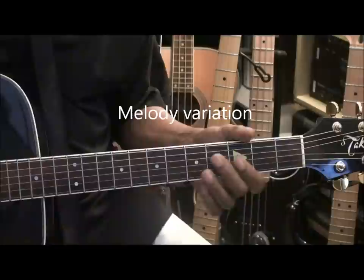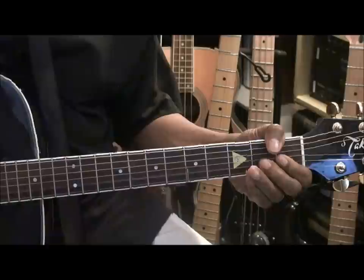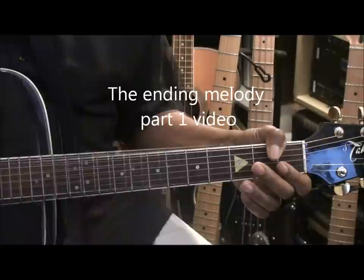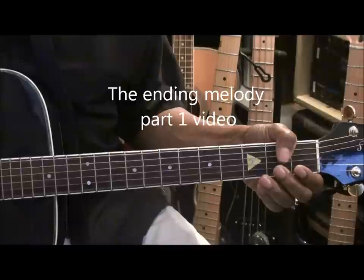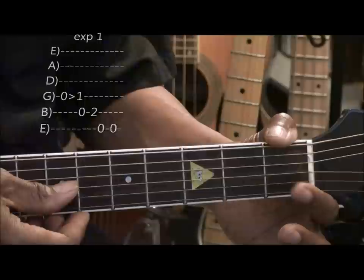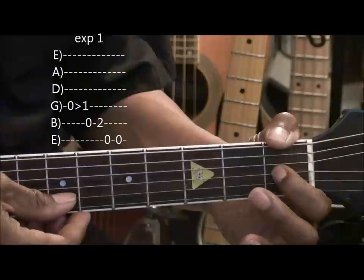This time, we're going to play this. And then we'll end it the way we ended the last one. Here's how we're going to play that. The first piece of it goes like this. We're going to start our variation by hammering on the G string, open to fret 1.